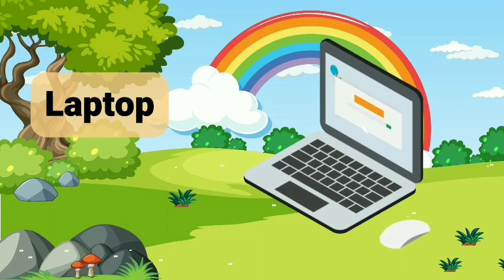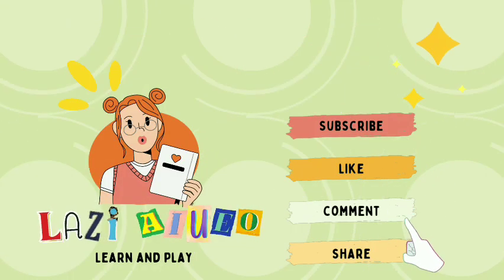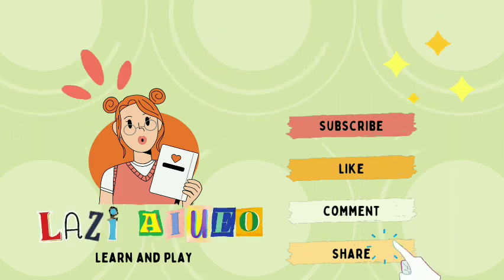Laptop. Laptop. Pemotong. Pemotong. Tea.